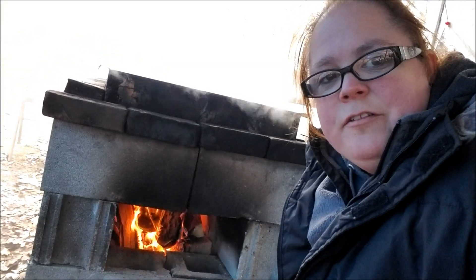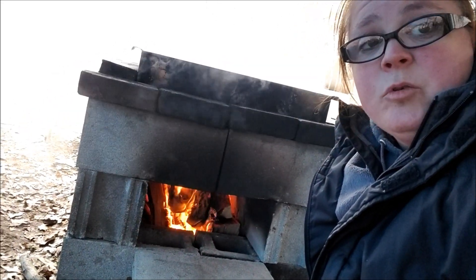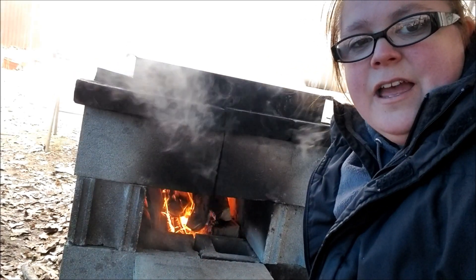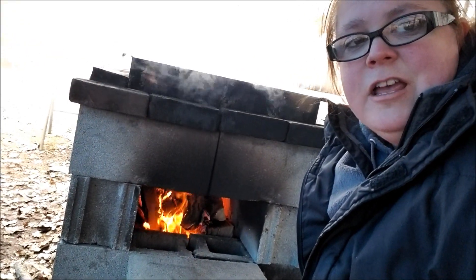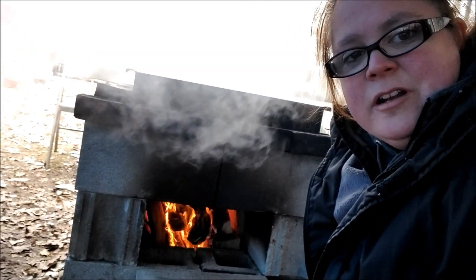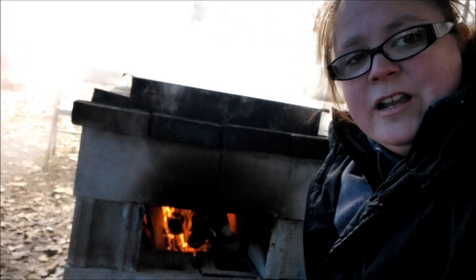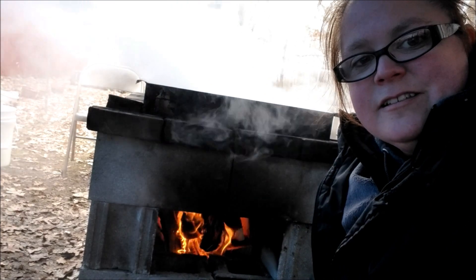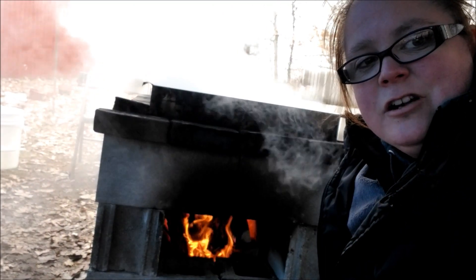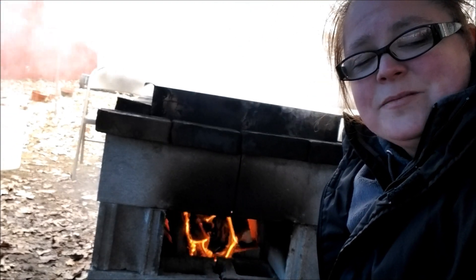My husband, the great fire maker, came out and bailed me out. Apparently I needed to split more wood and I didn't know that, so I put some big chunks in there. I'm used to building fires in the wood stove in the house, keeping a nice even keel — but I needed smaller pieces. This is always a learning experience, and me and Eric are a great team. We work together and teach each other new things all the time.